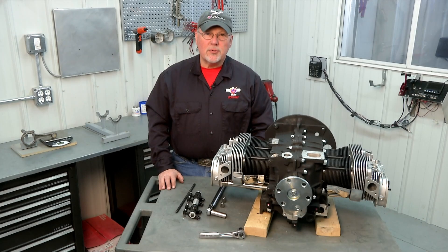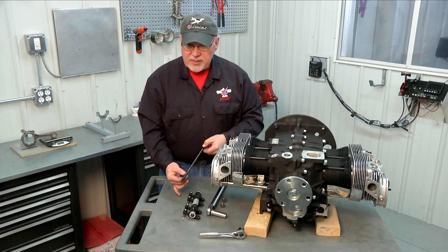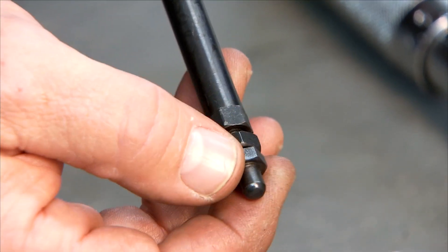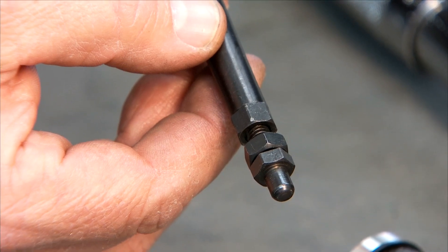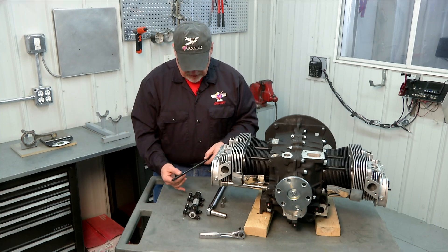Next we're going to temporarily install our rocker shaft with a pushrod measuring tool so that we can find out what length pushrods we need for this particular head. The tool we use is an adjustable pushrod — it has an adjustable end that we'll be able to lengthen or shorten to find the exact measurement we need to trim our pushrods so that they exactly fit this head installation.